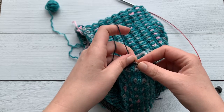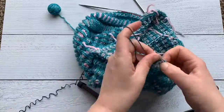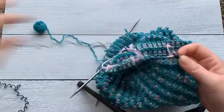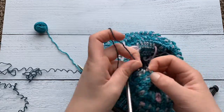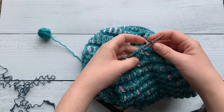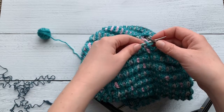You'll keep doing this until you get to the end. And that is how you remove the provisional cast on, either in preparation for grafting your ends together or when you go to bind off that second edge of the standard cowl.